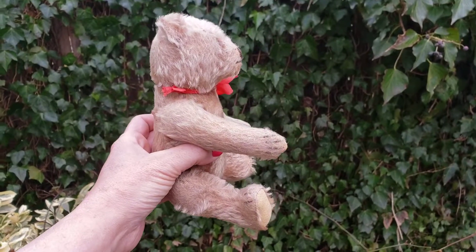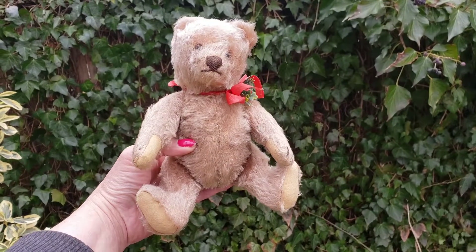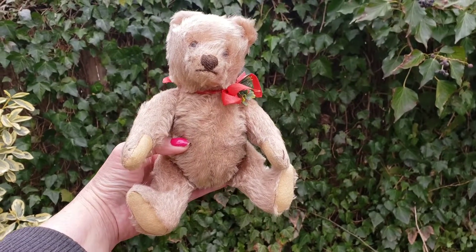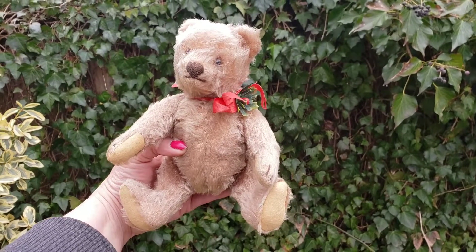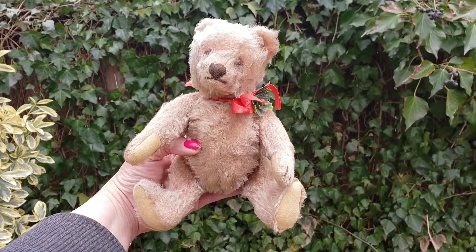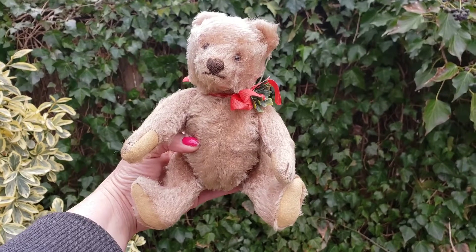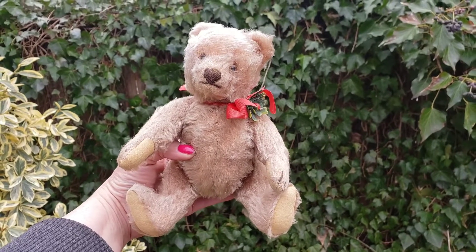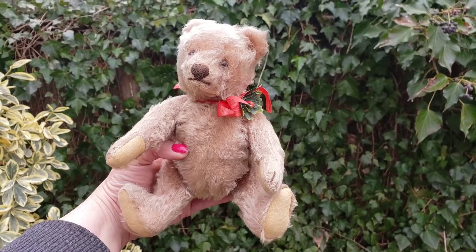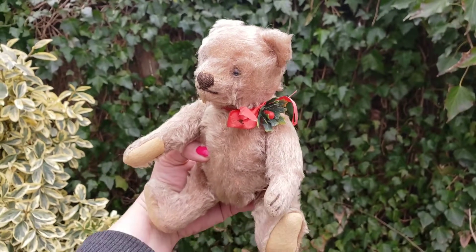He has very long paws, which is telling me he's an earlier Steiff Teddy original. The original teddy bear was first created around 1950, just after World War II, when this bear design was created by Steiff. There were actually earlier versions in the late 1940s, and that's why I think he's a US zone one — made in Germany when the US occupied a certain part of Germany. So he may be earlier than 1950.